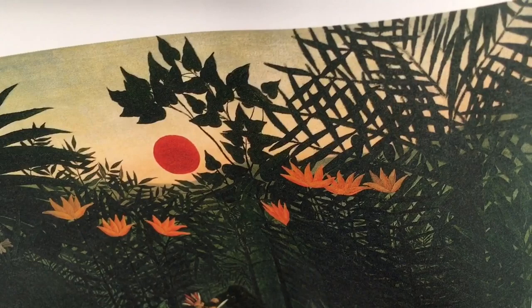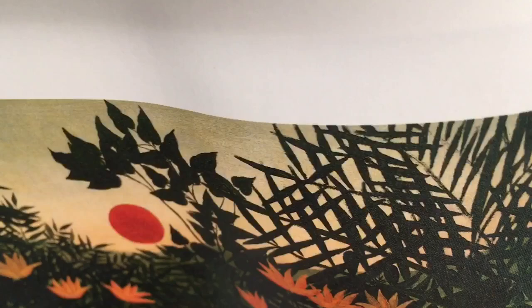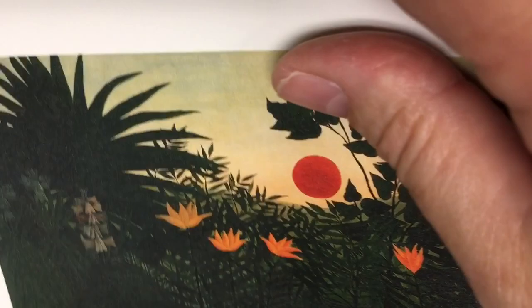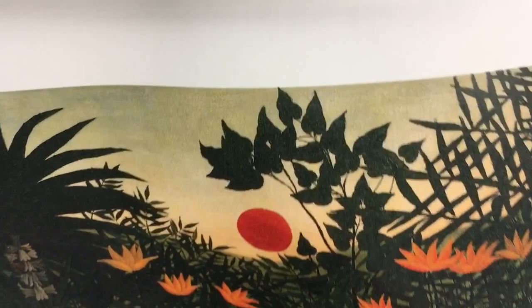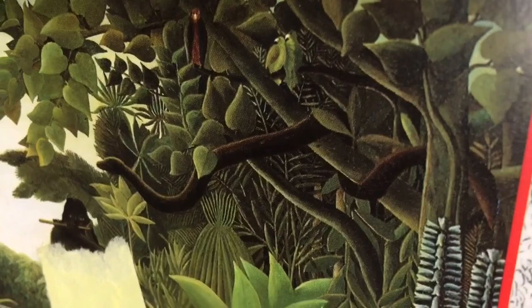Now we're going to be working on Henri Rousseau's background. You can see how he has this fiery sunset going on in one of the backgrounds, and then we have some of these palm trees. I'm going to show you how to do the palm trees. This is some tropical plant — it almost looks like a yucca plant. I'm not quite sure exactly what that one's called. But I wanted to show you how he incorporates snakes from this painting called the Snake Charmer, and how he incorporates snakes into his painting.